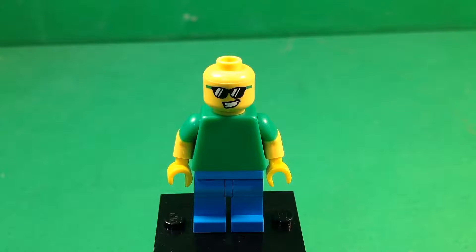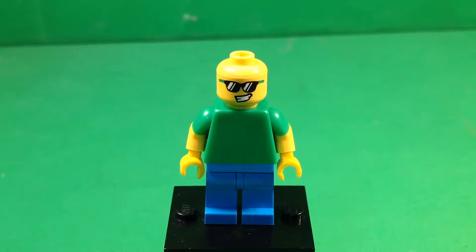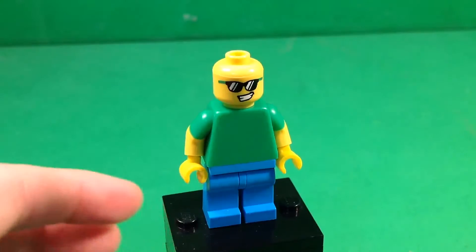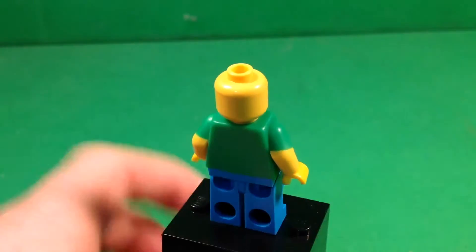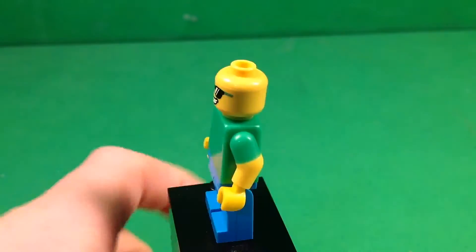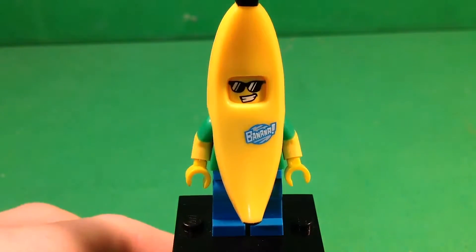He just has a standard green torso and standard blue legs; however, the torso does have dual-molded arms, so that's always nice to get. I actually like the torso because even though it's plain green, green is my favorite color, so for me that could be very useful. Other than the actual molding of the banana suit, this is a very simple minifigure, but he's just so well done and he looks awesome with the costume on. As you guys can see, it just looks great.